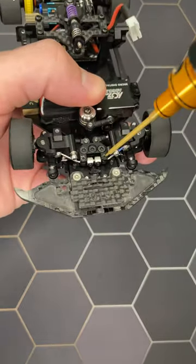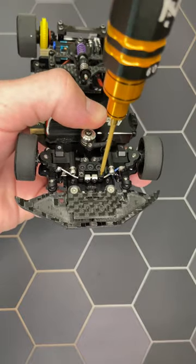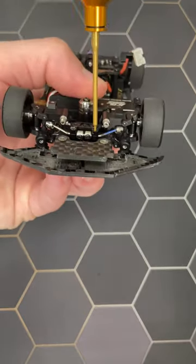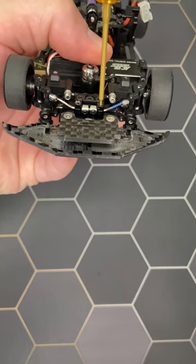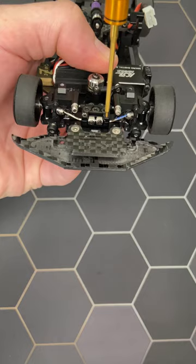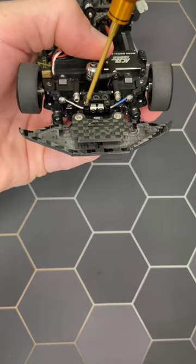Then, lift both wheels and screw one screw completely. The wheels must stay up. When it's done, unscrew slowly until the wheels fall back down. Then, you can do the same method on the other screw.